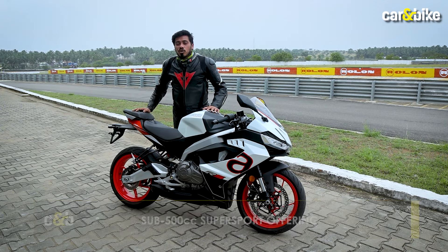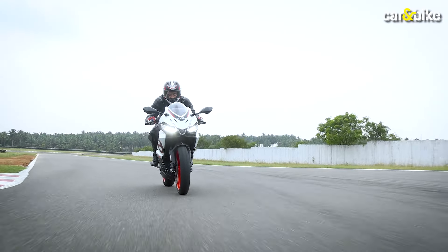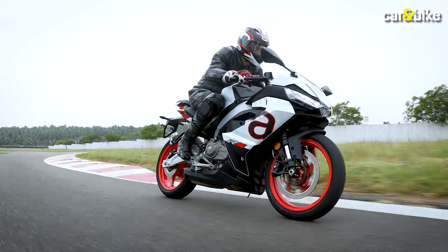We will run this race track and tell you about the performance, handling, and braking of this motorcycle.